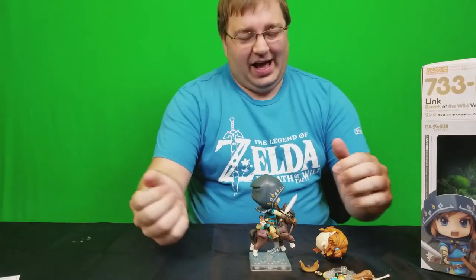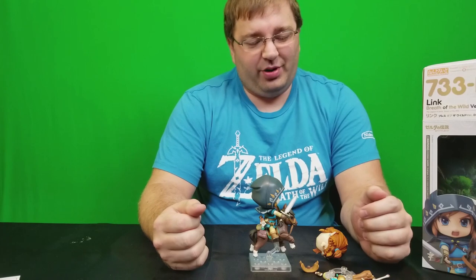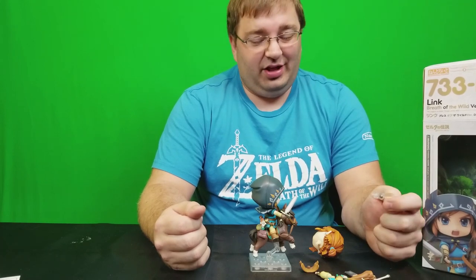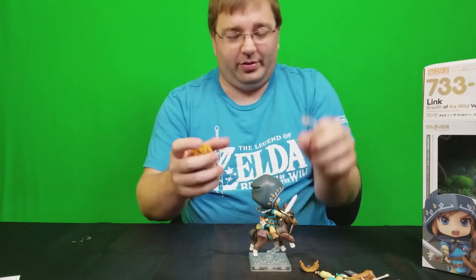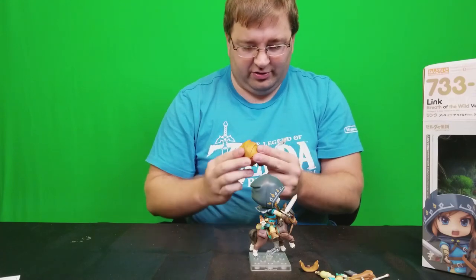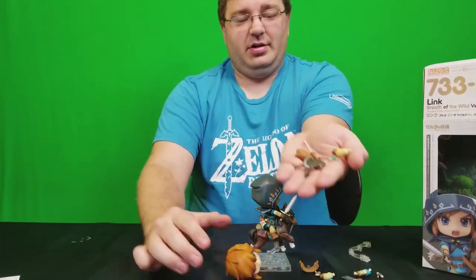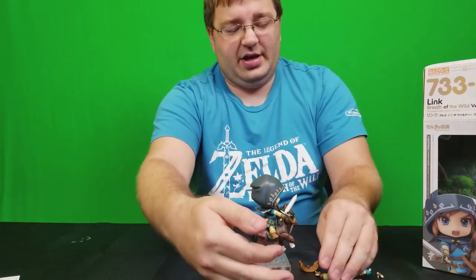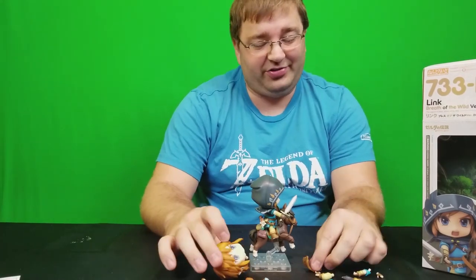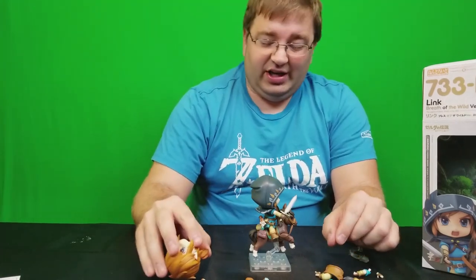I'm not going to lie — I wasn't prepared for this. I have never owned a Nendoroid before, so what I'm about to say is the experience of a first-time Nendoroid owner. I love how customizable everything is, but because everything is so customizable — the head comes off, the face comes off — it's very finicky. The only pose I set up in the B-roll footage took me an hour to set up.